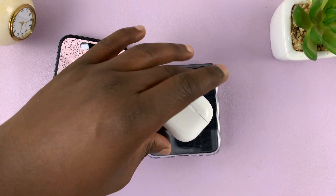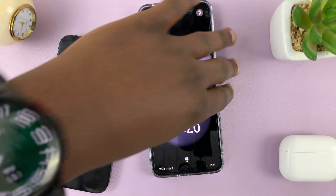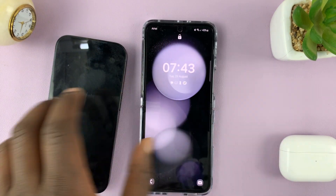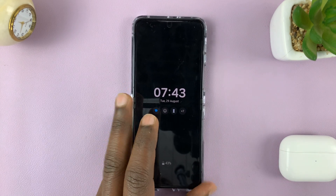And that is basically how to use wireless power sharing on your Samsung Galaxy Z Flip 5. Thanks for watching. Leave your comments and questions down below, and good luck.